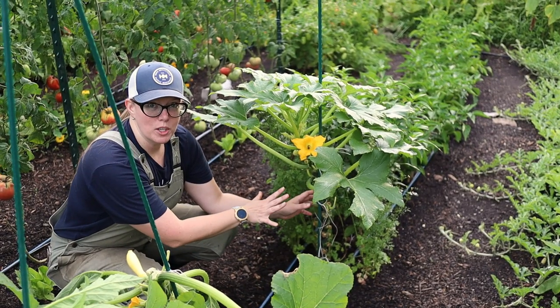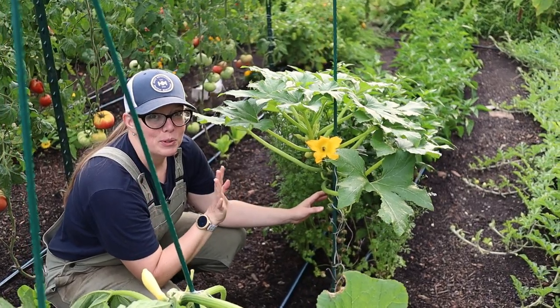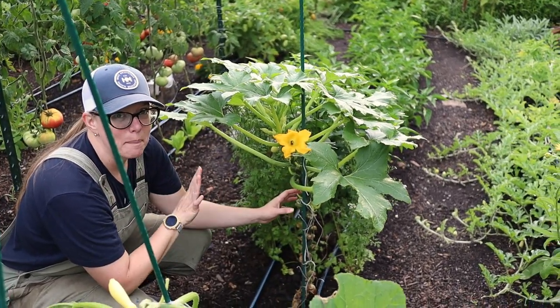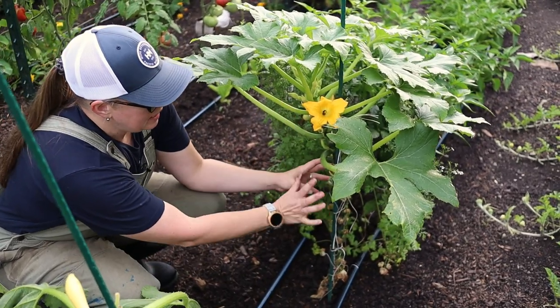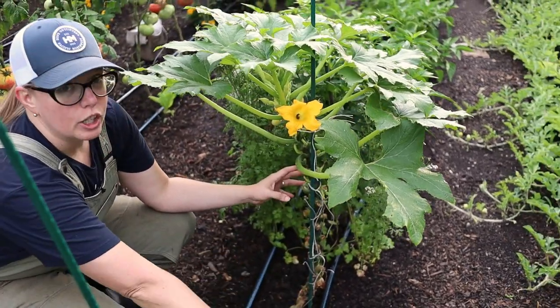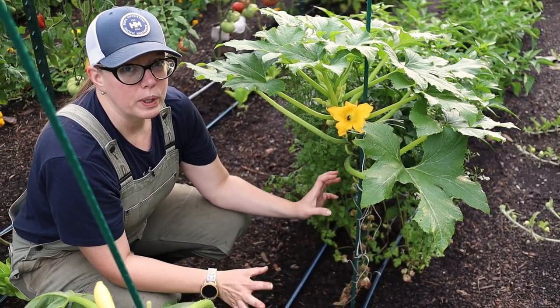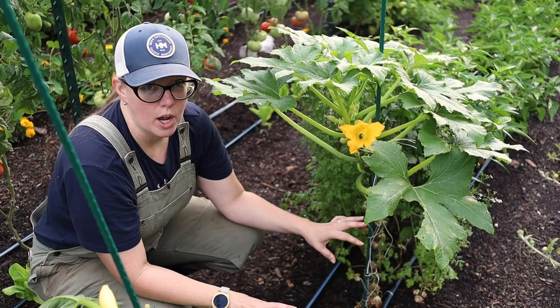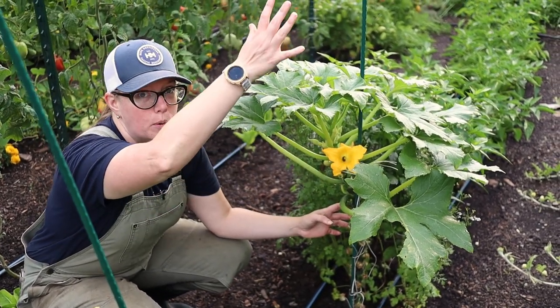This is my yellow squash plant this year. I know it looks weird, it looks different than you're used to, but let me tell you why this is an amazing way to grow squash. Normally these vines lay on the ground — that's fine — but it makes it really hard to look for and deal with squash bugs. So this year I decided to grow it up this post.